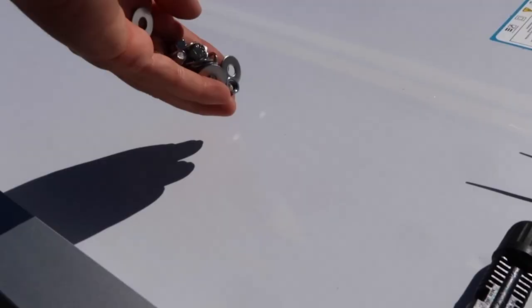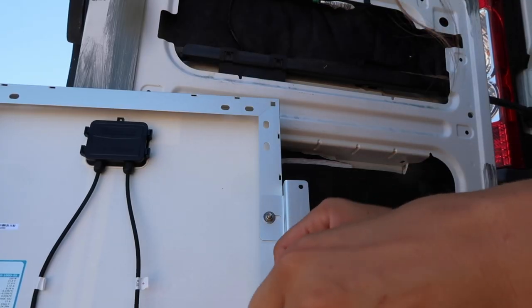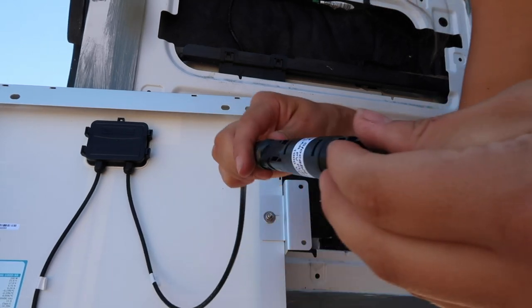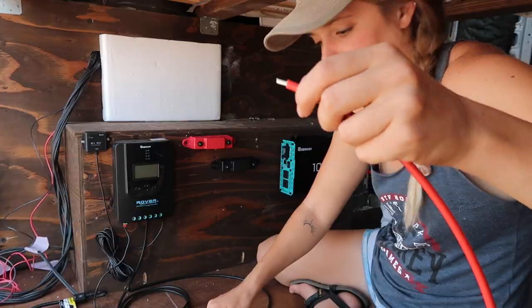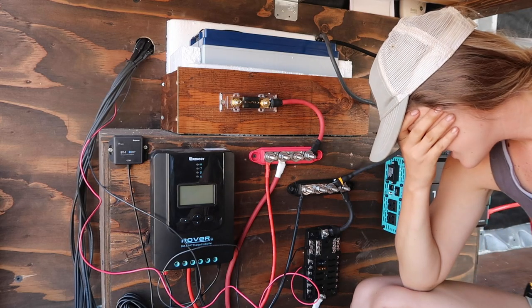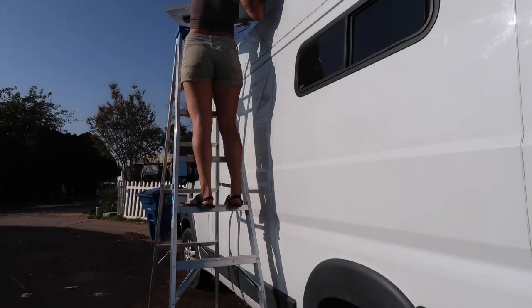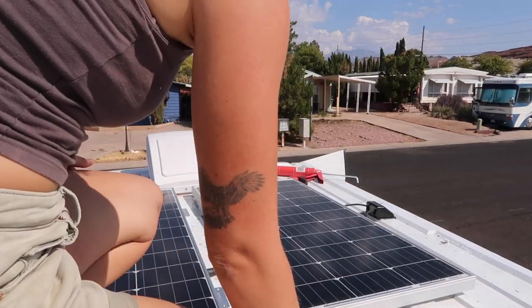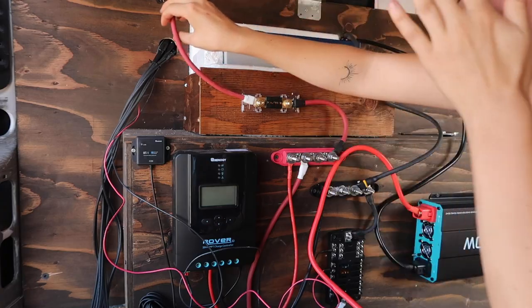I'm going to cover that bad boy up. Luckily, they make the connections really easy, so you actually just can't mess it up. Disconnect the negative. This is the last. Oh my god, I'm so nervous. Woo! Let's go see if this is pulling in energy. It turns on.